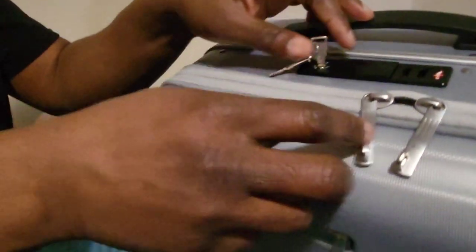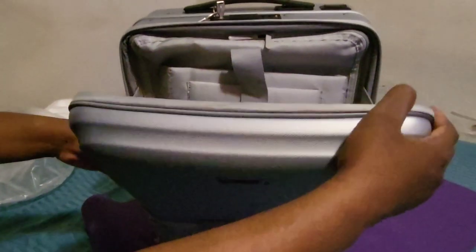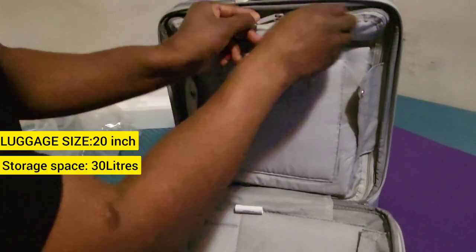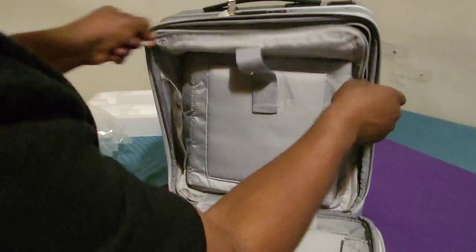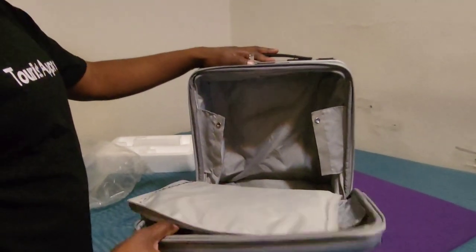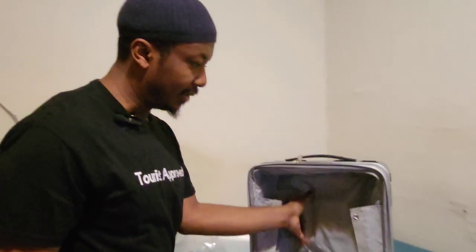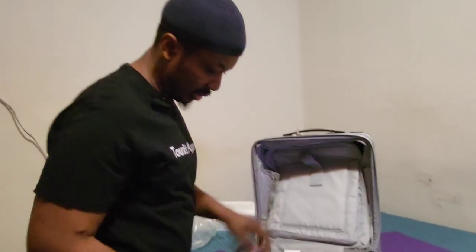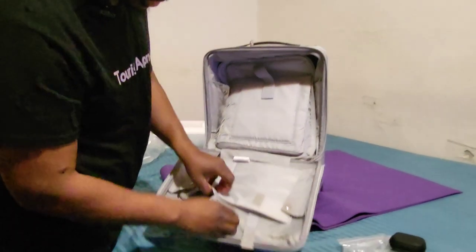You just put the key in the top here, turn it, and it opens up. Let's see how much space we have — wow! You can fit a whole lot of stuff in here. Don't forget, this is a carry-on luggage which you can take onto the plane. You have enough room to carry stuff for probably a week, like I'll be doing.